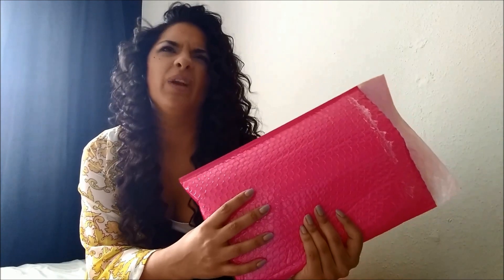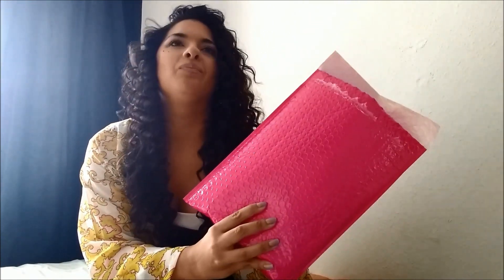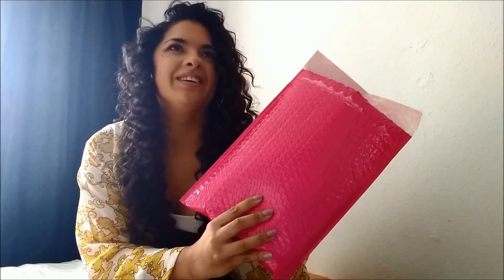Oh wow — my husband was feeling the package and he said he thought there were four things in here. I said no, probably like two. He said no, I think there's four — and he was right, there are four items in here! So I'm really excited, let's see what it's got.